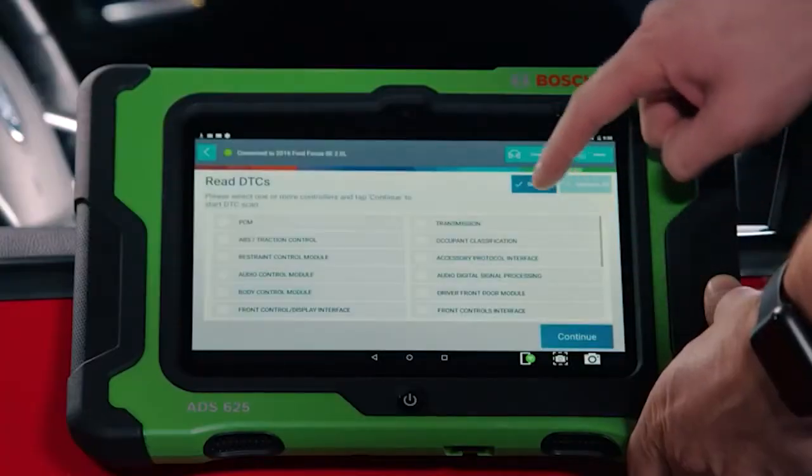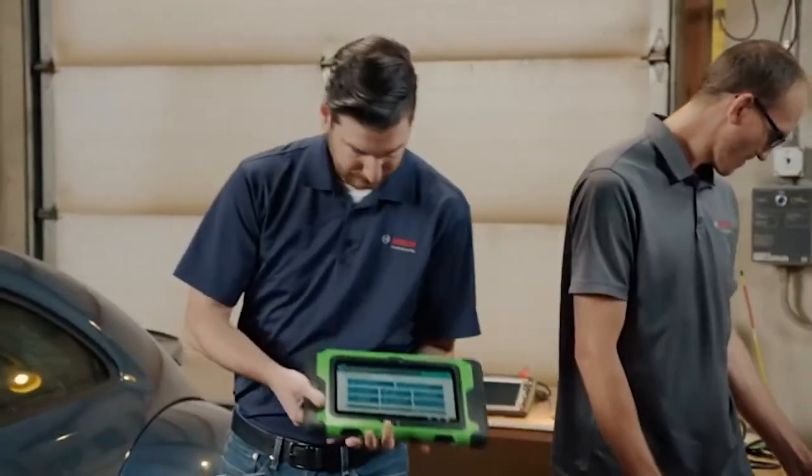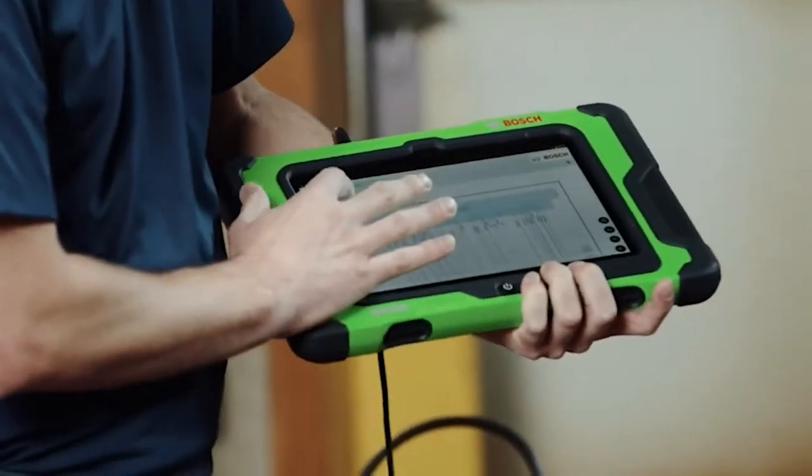In this video, I will be showing you the best professional OBD2 scanners on the market — these are some of the perfect scan tools for your vehicle.